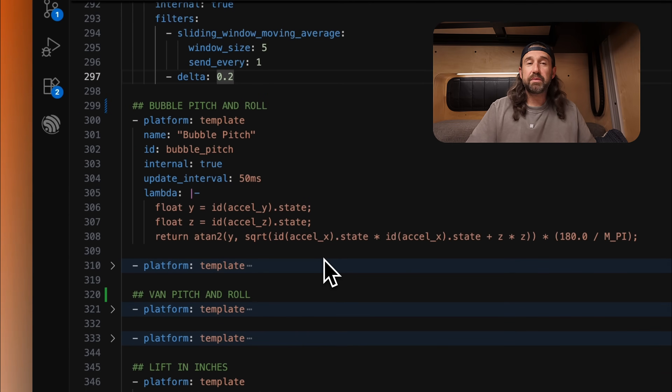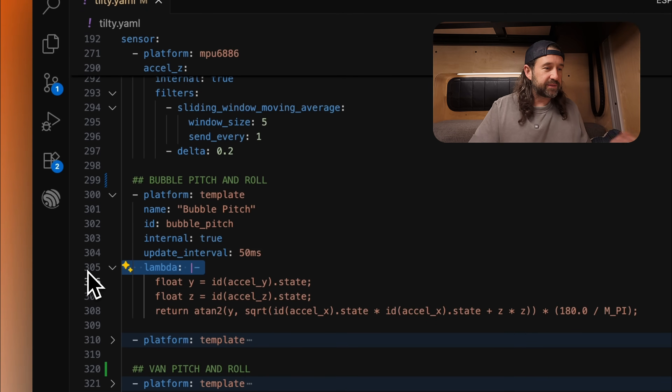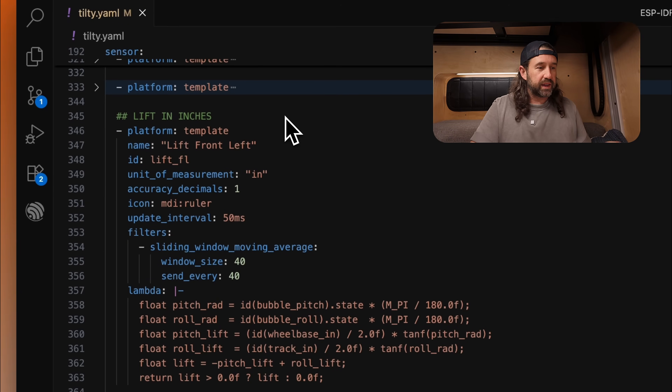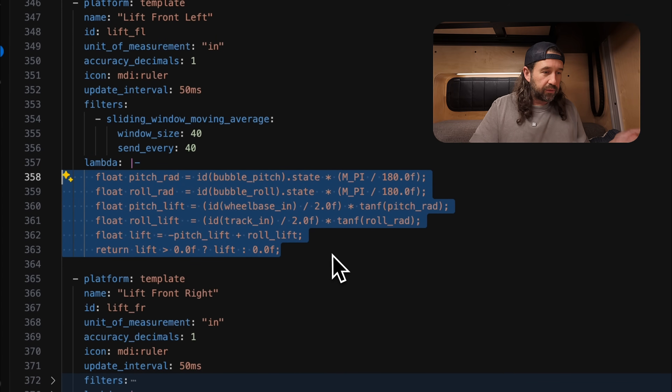Next, we're going to define some template sensors. This is where we set up our pitch and roll based on the accelerometer data. We're using a lambda to do some basic math to figure out those pitch and roll degrees, and we're updating this information every 50 milliseconds as well. Scrolling down further, there are more template sensors defining lift in inches per wheel, updated every 50 milliseconds with the same sliding window moving average filters. The lambda is where all the math happens to determine the lift in inches using the pitch and roll from above.